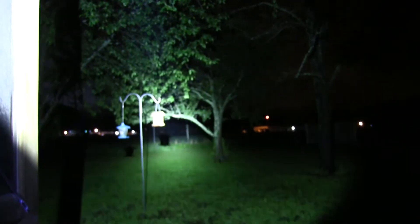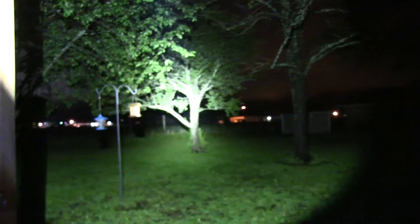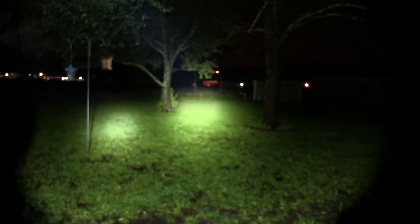Here's the Streamlight HP Stinger — for long range, not bad. But here is the Olight — much brighter, a good bit brighter. There's the Streamlight HP Stinger, and here's the Olight on the right. You can see it's significantly brighter.